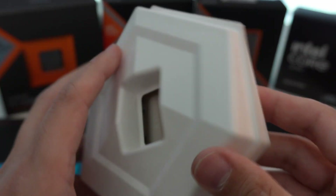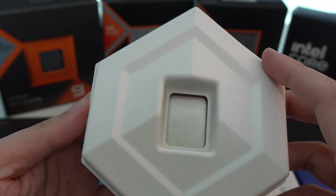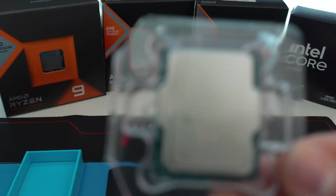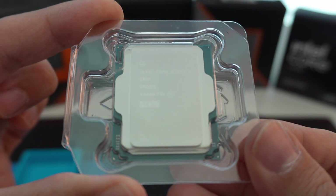The CPU itself is locked inside this little hexagon thing and it just kind of opens up. Normally it would be secured in there, but this one seems like it was not secured. There is the CPU itself — LGA 1851.